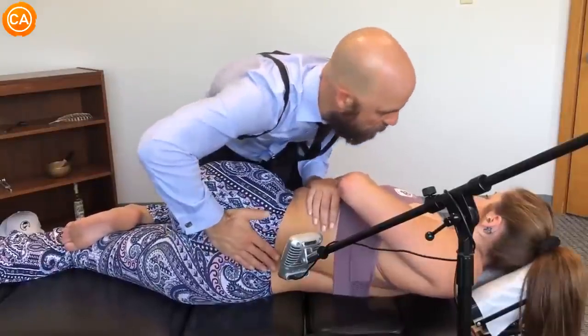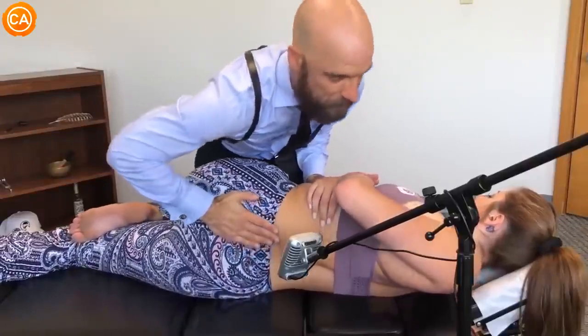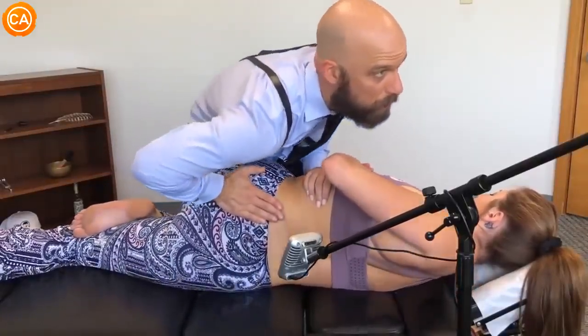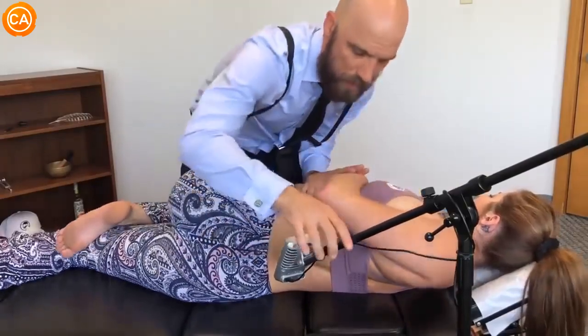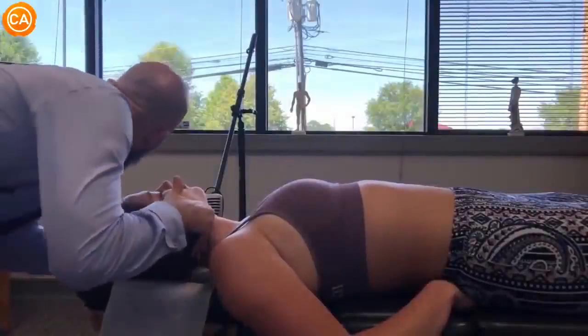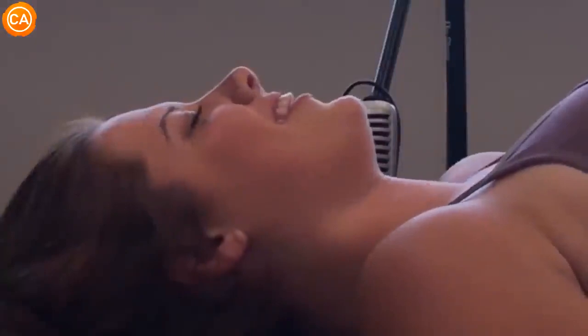The doctor continues: 'Take a nice soft breath in, out — gonna let your shoulders relax, just kinda let this come down. Gentle — there's more, hold on.' He brings the position up and performs another gentle adjustment. Another deep breath out produces another dramatic exclamation from the patient: 'Oh my god.' He then brings the head down to position for the next adjustment, resulting in another 'Oh my god' from the patient.